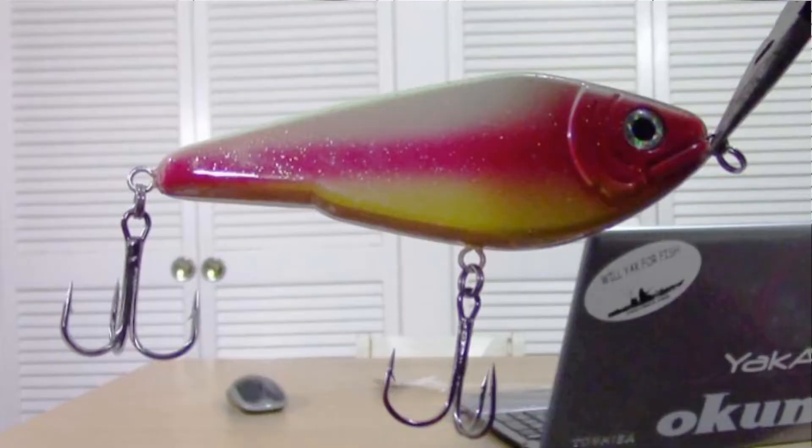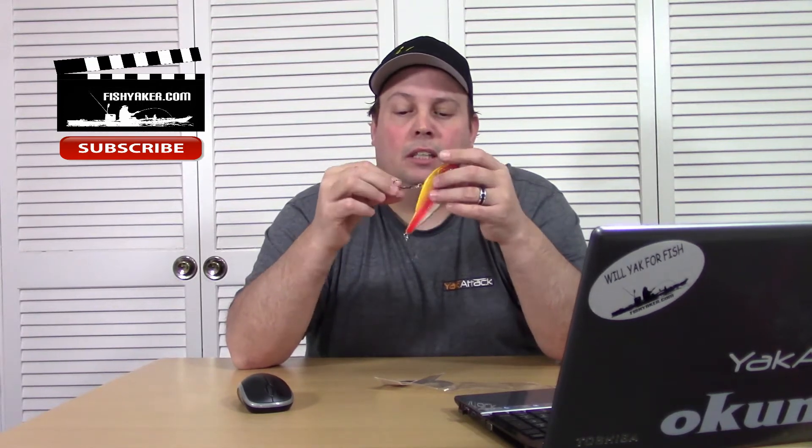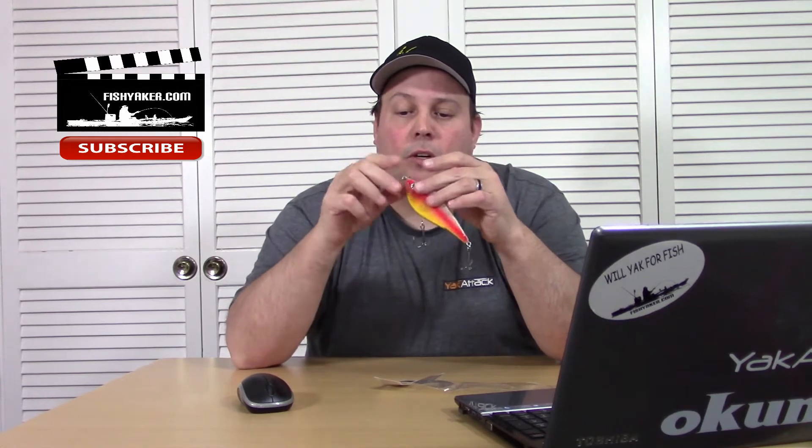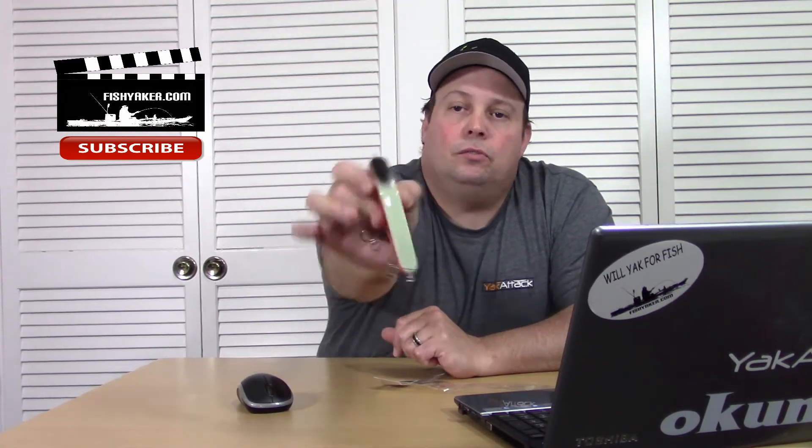It's got two larger treble hooks, nicer quality-feeling treble hooks too — nicer grade of steel, not much flex and play in it, a lot nicer than what most of them are. Split rings all the way around, including at the tie point. It's got nice rattles in it, but it's really kind of squared off — not like a rolling, tapered shoulder. It's kind of square.